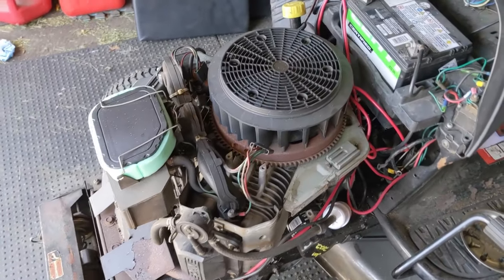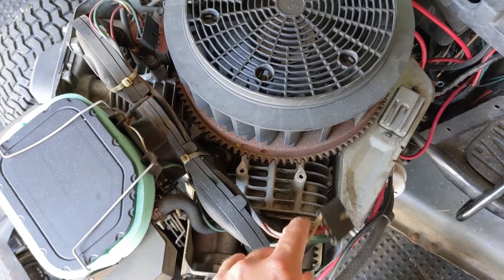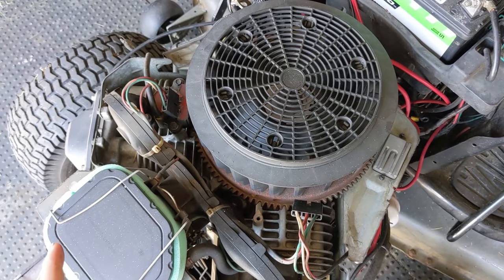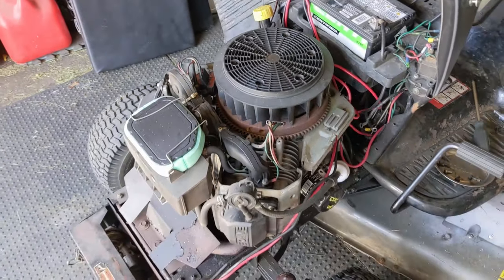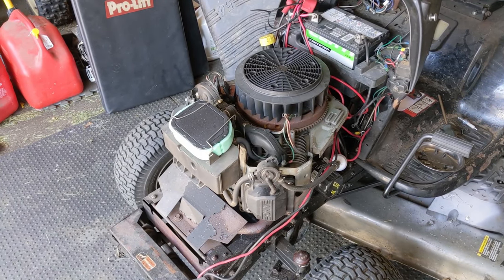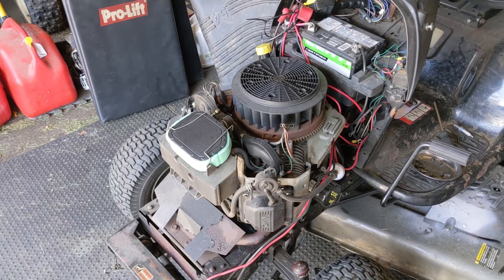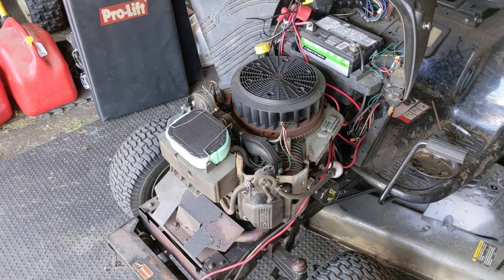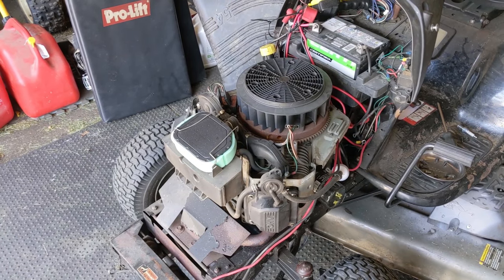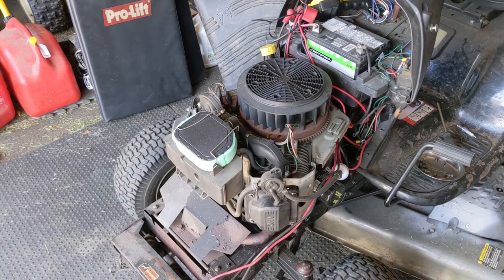You guys can see that I already have the engine cover removed as well as one of the ignition modules. This is what we're going to be talking about today because these engines had an issue with the ignition modules failing. This engine here, which is a Kohler SV735, used what is known as a DSAI ignition system.